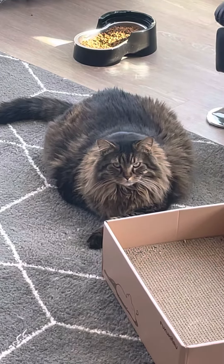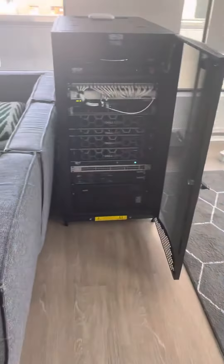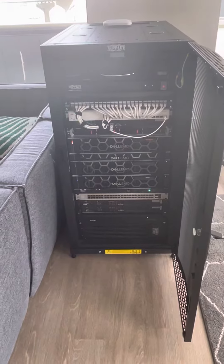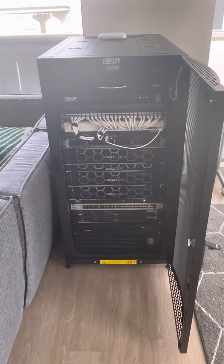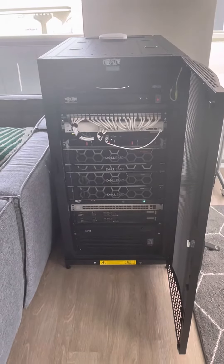And at this point it is idling down. That is about as loud as it gets.